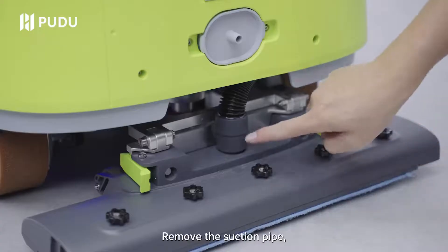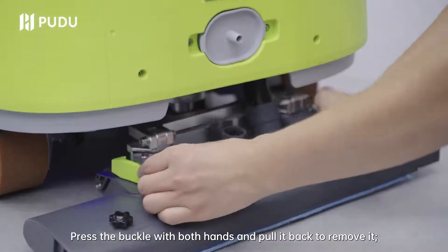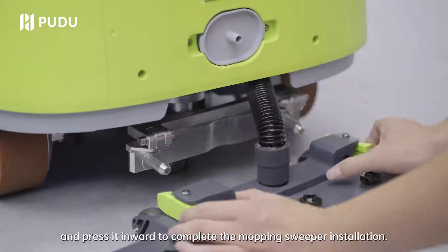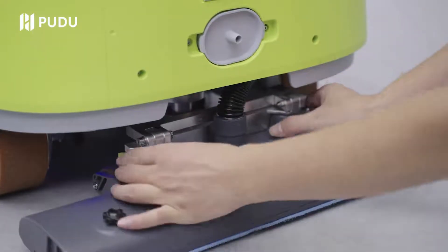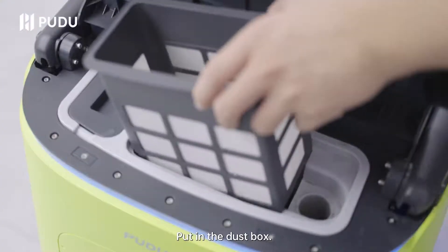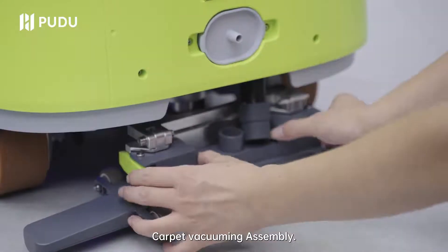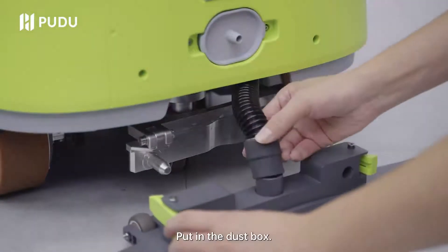Mopping sweeper: remove the suction pipe by pressing the buckle with both hands and pulling it back. Install the suction pipe back on the mopping sweeper and press it inward to complete installation. Then put in the dust box. For carpet vacuuming mode, install the carpet vacuuming assembly using a similar method, then put in the dust box.